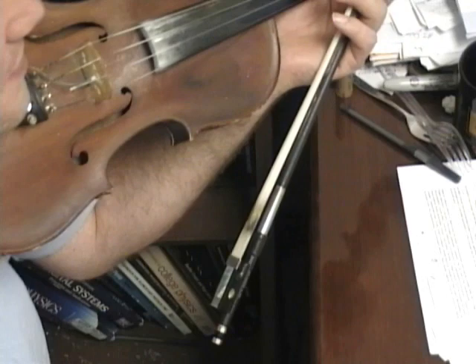Okay, this is a video fiddle lesson of a tune called Angus Campbell. So let's get started here.